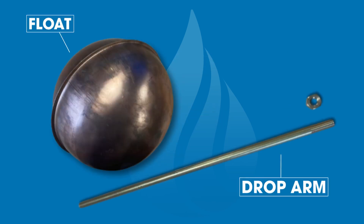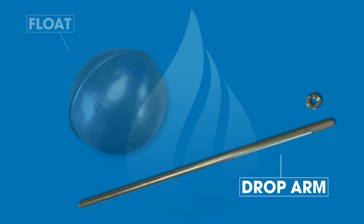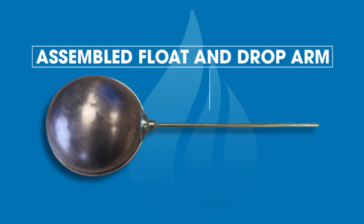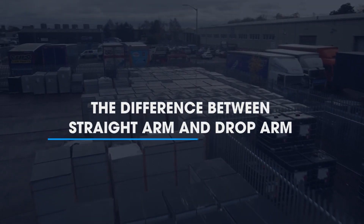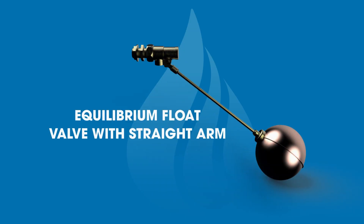Next up we have a copper float with a drop arm, complete with a locking nut. These components make an assembled float with drop arm. A straight arm equilibrium valve is used in AG airgap applications where there is no raised ball valve chamber.